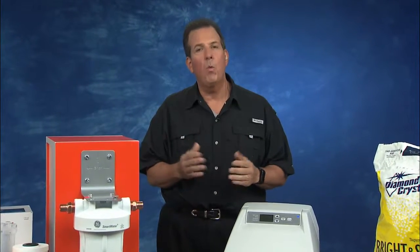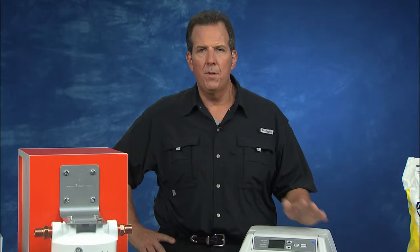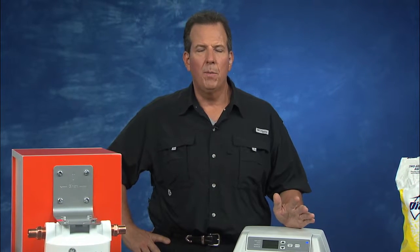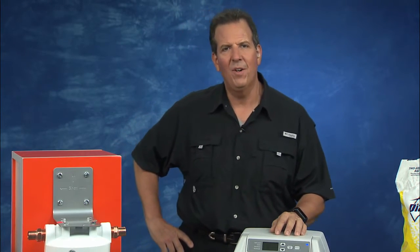You know, if you go to homedepot.com or talk to the store associates, just search water quality — they've got information on all these products and many more. And you really can do this yourself. These are not hard to install for the most part. If you read the reviews and look at the products and all that they do, you'll find the perfect solution for you and your family. Well, thank you very much, Tom. Thank you. Have a great day.